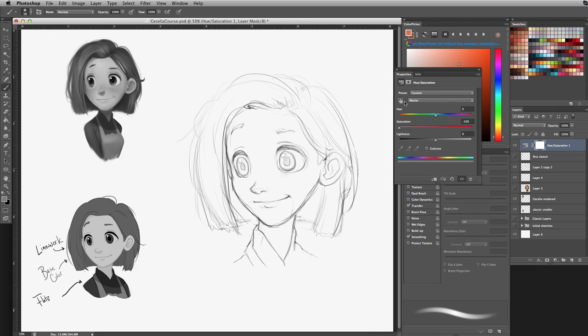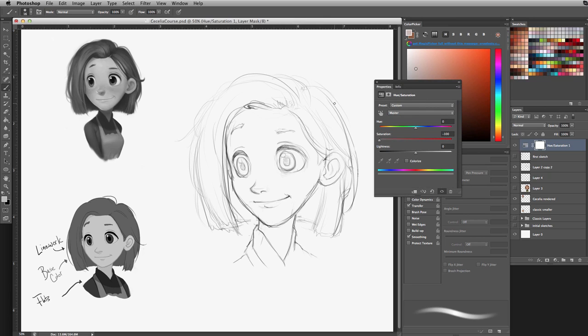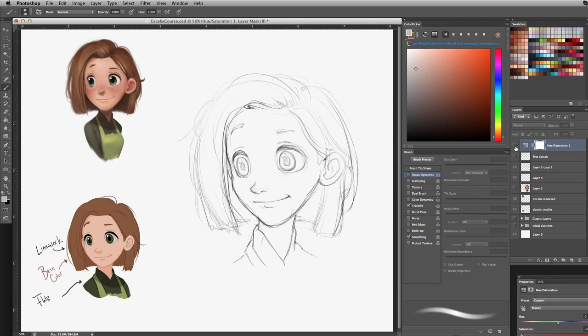Sometimes when you work strictly with color from the get-go, the values can get lost and muddled. You want contrast not only in your hues, but in your values as well. With an animated character, since there's not usually a very direct harsh lighting, values can become too consistent. The best thing about this adjustment layer is you can turn it on and off without affecting the actual layers — it just gives you a grayscale preview whenever you need it.